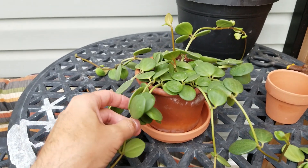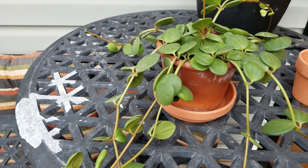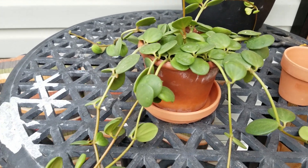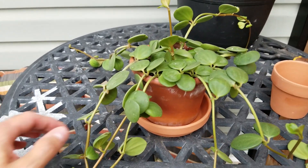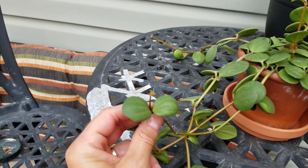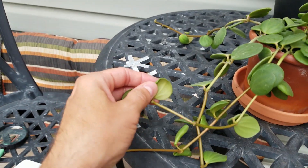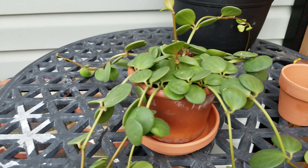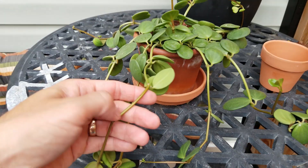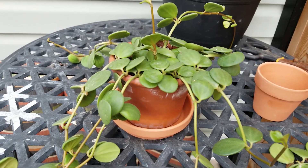I just started a little propagation project tonight on my peperomia hope and I realized I haven't made a video in about two weeks, so I grabbed my camera to show you what I'm doing. Some of the new growth here isn't looking the healthiest — really thin leaves that are starting to curl over and I'm not too sure why. It's getting a little long and leggy, so I'm going to snip it back.